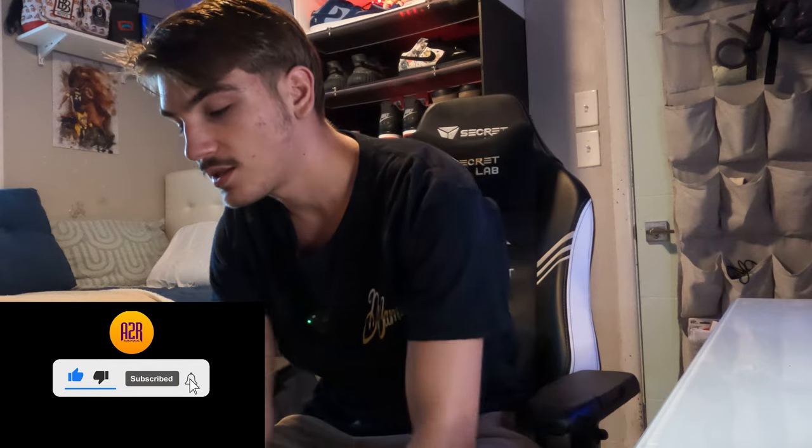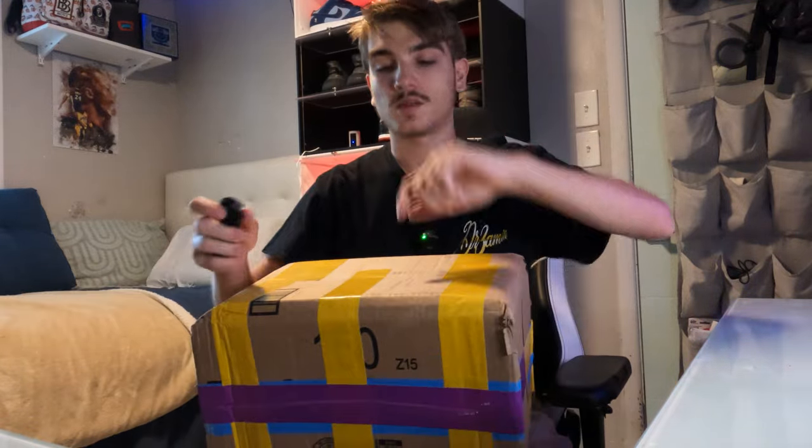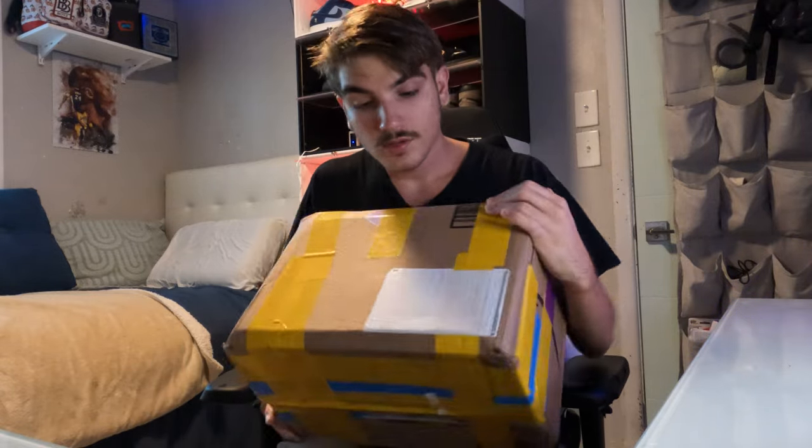I got some heaters in this box. It's kind of like a 'what's in the box' situation, so I'm not really completely sure what I picked up because I've been picking up a lot of shoes lately. Let's go ahead and unbox this — figure out how to open it because this box is kind of taped up.